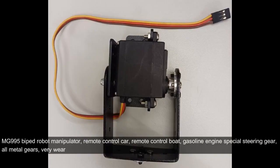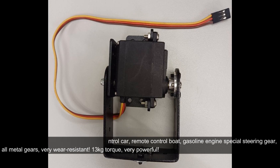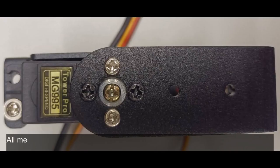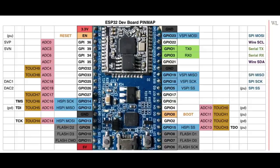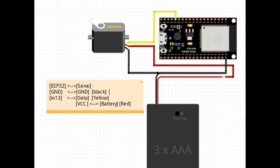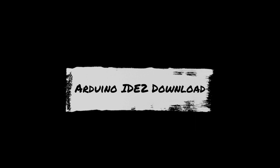MG-995 servo motor: suitable for biped robots, manipulators, remote control cars, remote control boats, and gasoline engine steering applications. Features all metal gears that are very wear-resistant, 13 kg torque, very powerful, with a frosted metal gear shell and genuine potentiometers. The maximum pulling force is 13 kg.